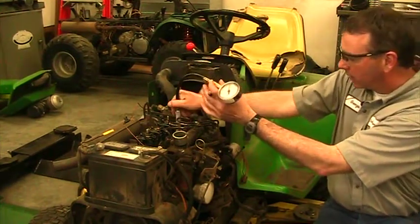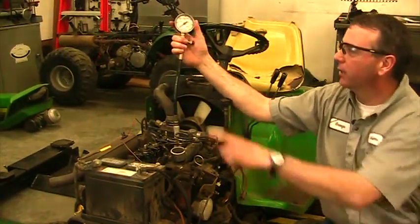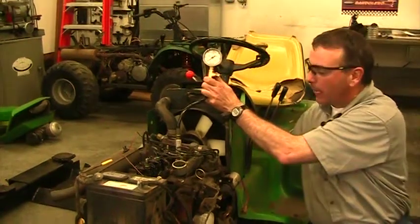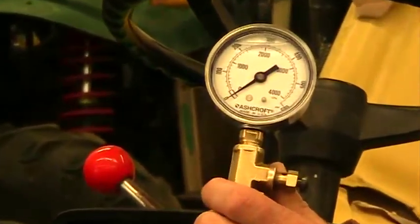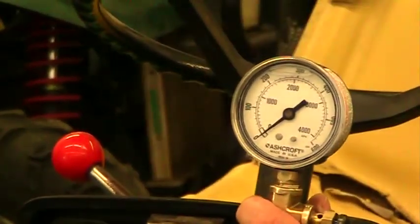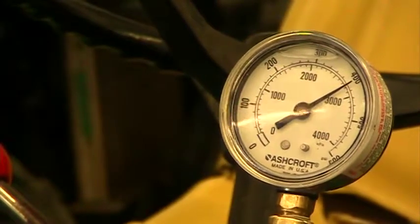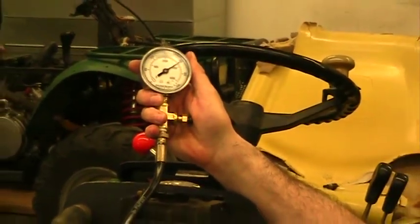With our adapter already installed, we simply clip the gauge hose on — it's a quick connect. Make sure you're not going to get caught anywhere, and we have our gauge up here. We are ready to go ahead and crank. I'm going to hold this steady for you. You'll hear other noises — that's air coming out of the other open glow plug holes. I'm going to crank until the needle quits moving.